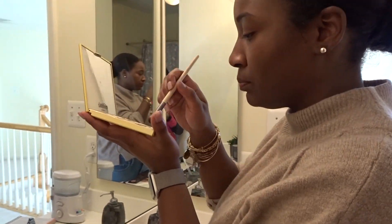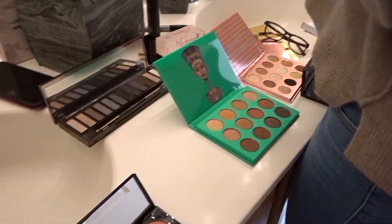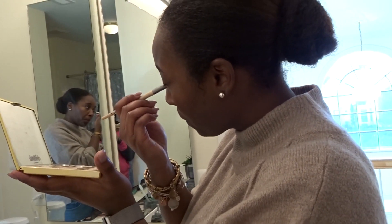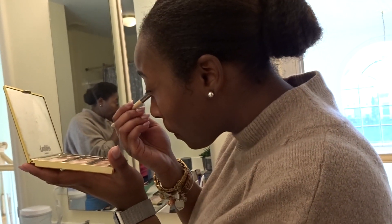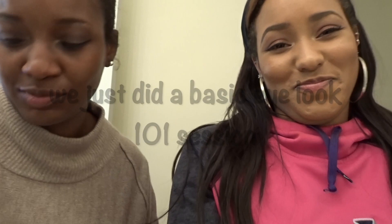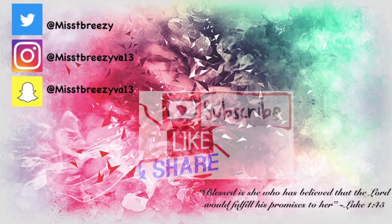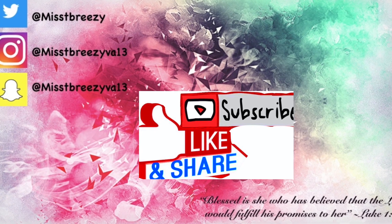Alright guys, thank you so much for watching. Basically we just did a simple eye look — 101 skills — just showing Jazz how to use the brushes and what kind of brushes are for what. That pretty much summarizes today's vlog. Thank you so much for tuning in and watching, and I'll see you guys in my next video. Don't forget to like, comment, and subscribe.